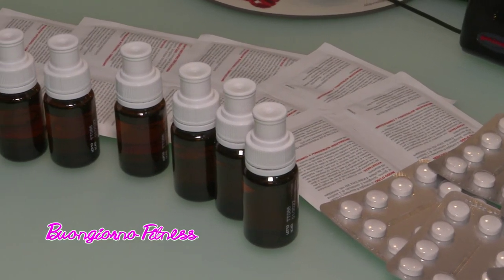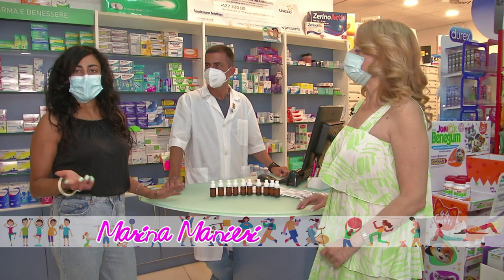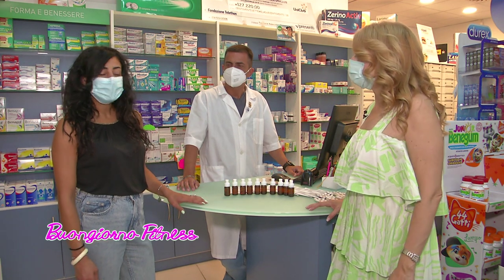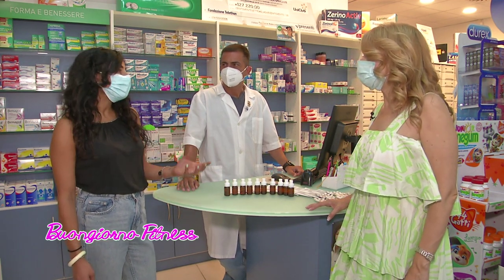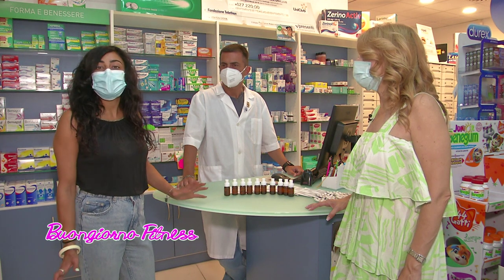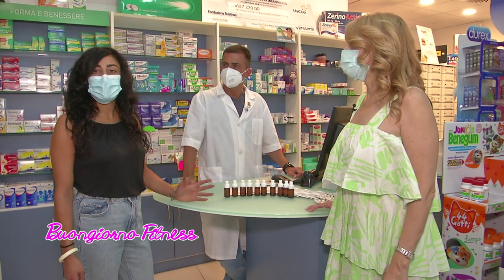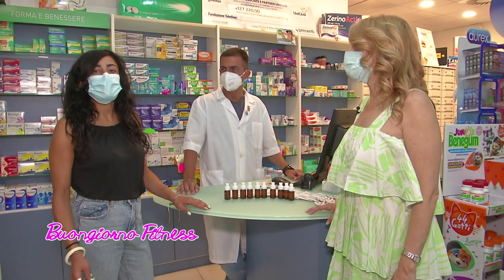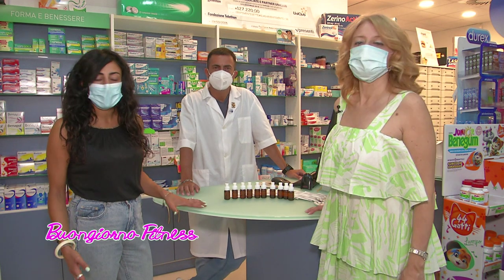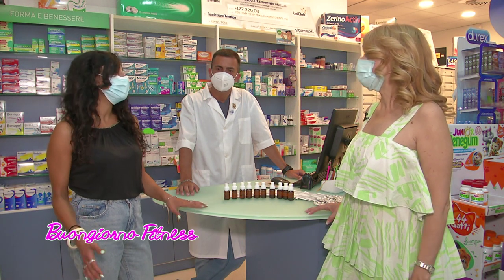Dottoressa Manieri, per chi segue una dieta è necessario utilizzare gli integratori? Allora, necessario o no, però potrebbe essere utile aiutarsi con delle sostanze veicolate attraverso l'integrazione, ai fini di raggiungere un risultato magari in maniera più veloce o più mirata rispetto ad alcuni obiettivi. Certo è che l'integratore da solo non risolve la situazione: nonostante siano prodotti di libero commercio, è bene farsi consigliare da qualcuno di competente, che può essere il farmacista, il medico, il nutrizionista, e soprattutto associarli a un corretto regime nutrizionale e alla pratica di attività fisica, altrimenti da soli lasciano un po' il tempo che trovano.